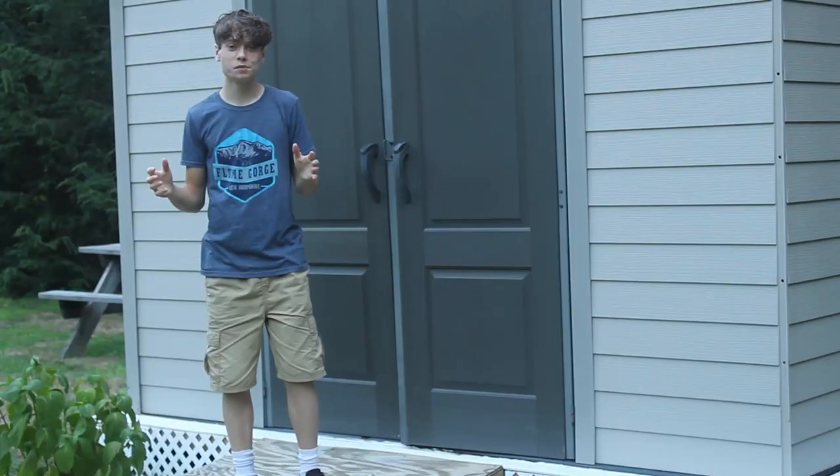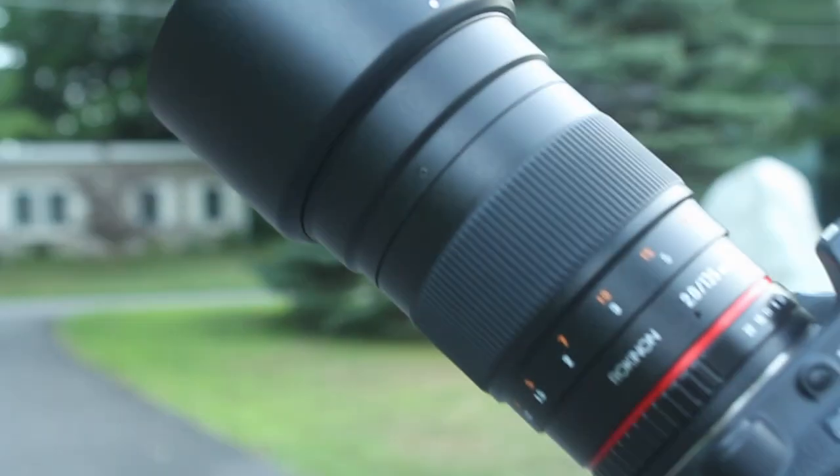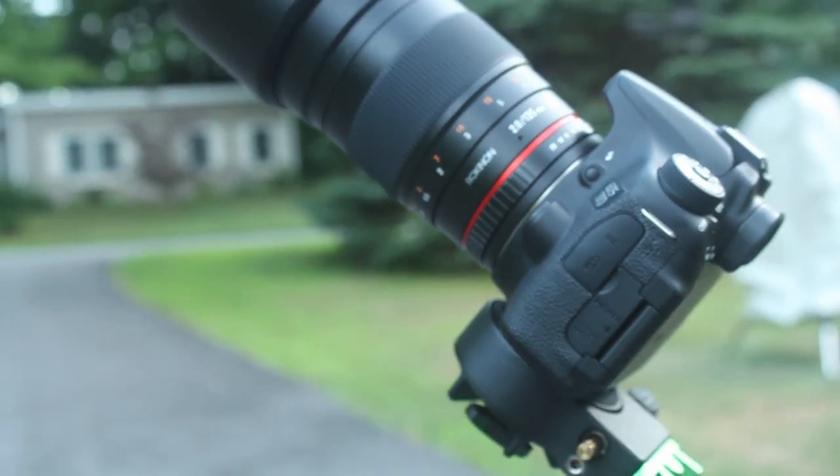In this video I'm going to be showing you guys my first light with the Rokinon 135mm f2.0 lens. Let's get right into the video.